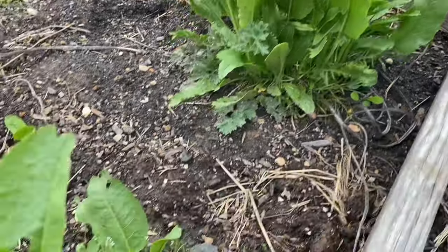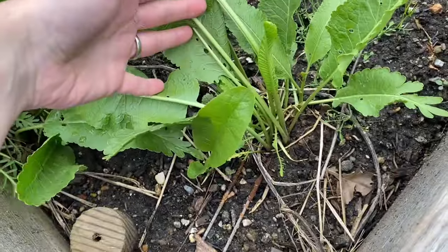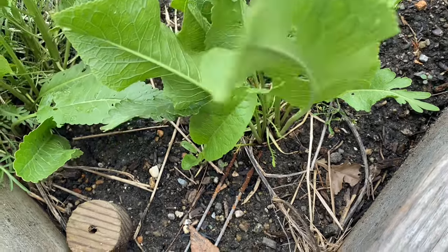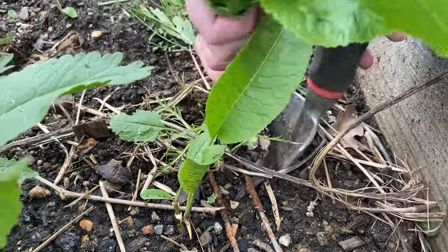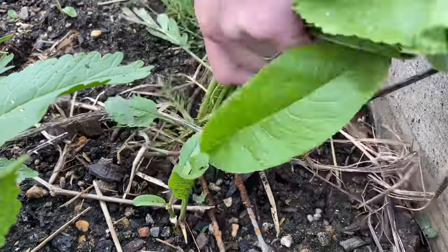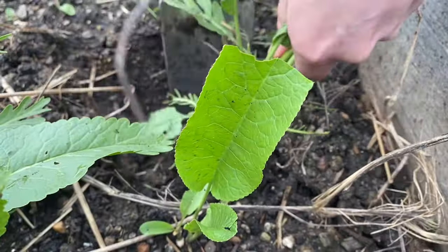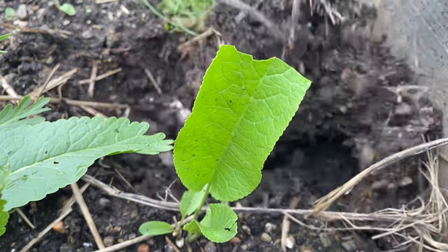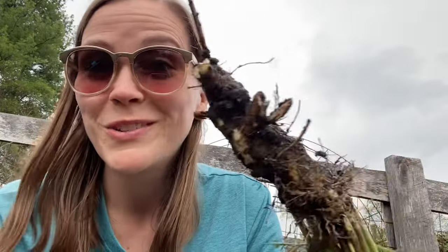Now I'm gonna harvest some horseradish, and this might actually be a little bit of a challenge because I need the roots of horseradish and they don't come up easily. I think this horseradish is really strong — it's actually making my eyes tear up just by smelling it. But we'll see; we won't know until we taste it.